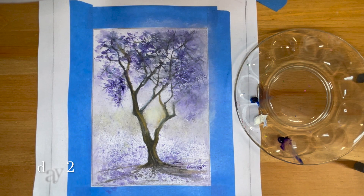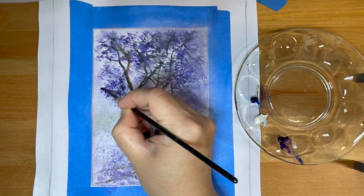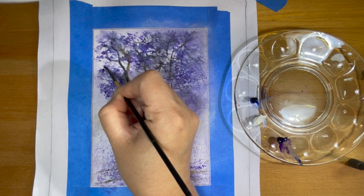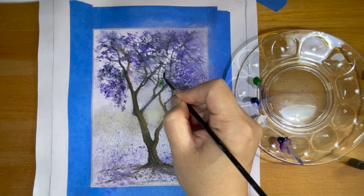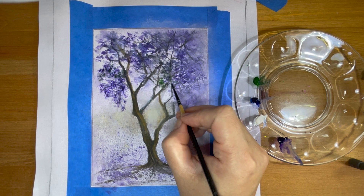After letting the painting dry overnight, here I am returning on day two. I'm going to use a liner brush to go over a little bit of detail and add a little bit more dimension to the foliage and the flowers. I'm also going to add in a little bit of green to give the illusion that there are some leaves left, as the tree is in a transition stage between flowering and new leaves.